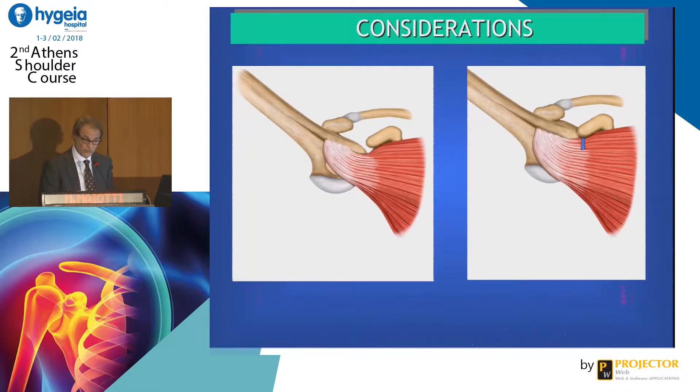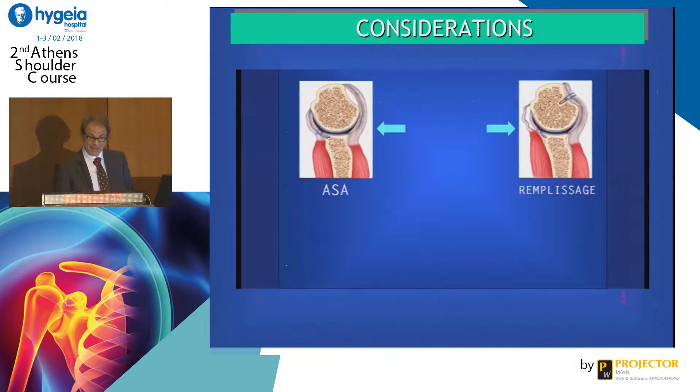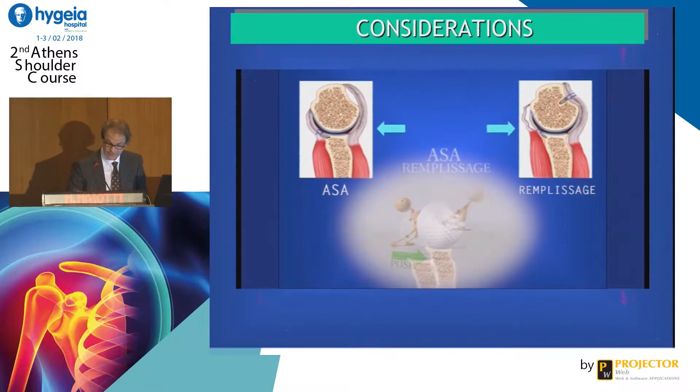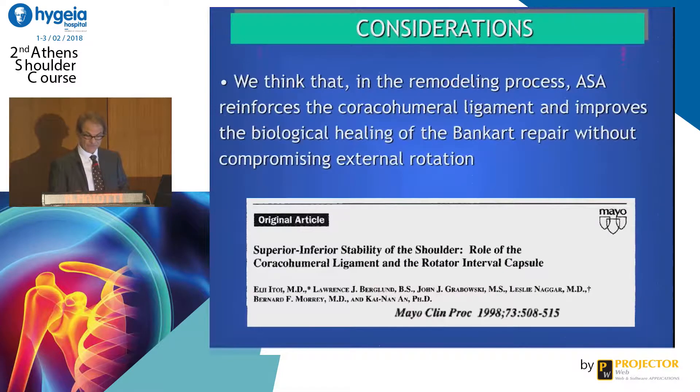This is what it should do. The other thing we think is that it may do an opposite effect to remplissage, pushing the humeral head posteriorly, whereas remplissage pulls the humeral head posteriorly. In the remodeling process, the ASA reinforces the coracohumeral ligament and improves the biological healing of the Bankart repair.